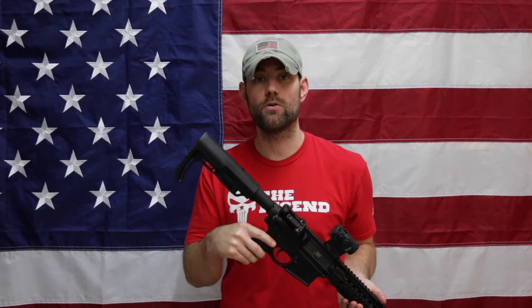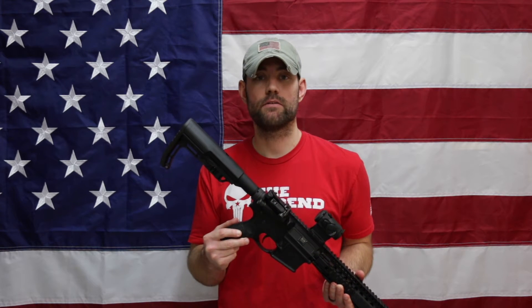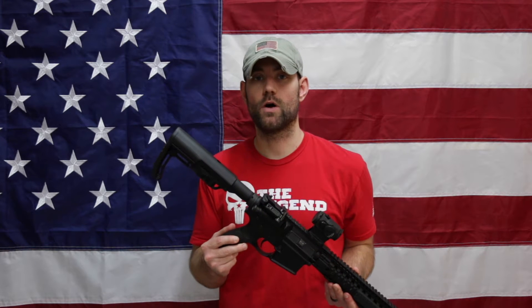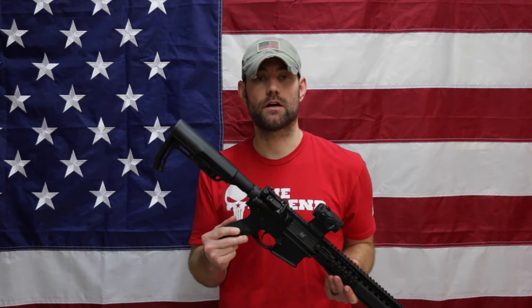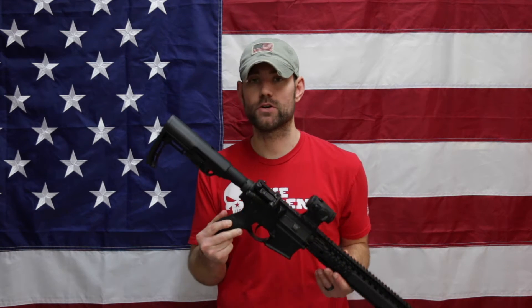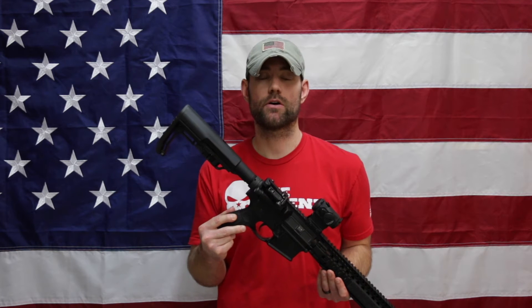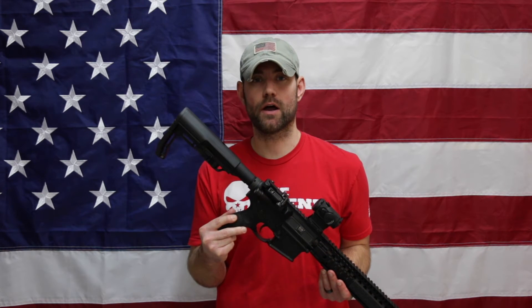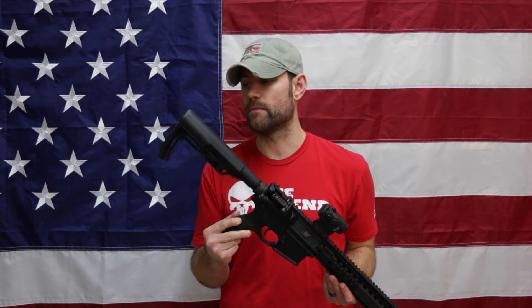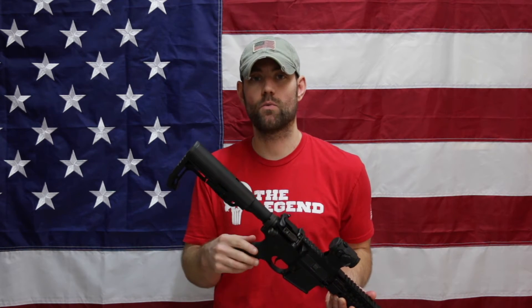Moving on to the pros: obviously the biggest pro is the weight — as we saw earlier, this gives a 3-ounce savings over the Daniel Defense stock, and MFT indicates this is the lightest stock on the market. It is made in the USA, made of a tough polyamide plastic from DuPont's Military Plastic Division, and it has a lifetime warranty. There are several color options: black, scorched dark earth (FDE/coyote), gray, and foliage green. It also has an angled butt pad, which I like for indexing the weapon on my shoulder.